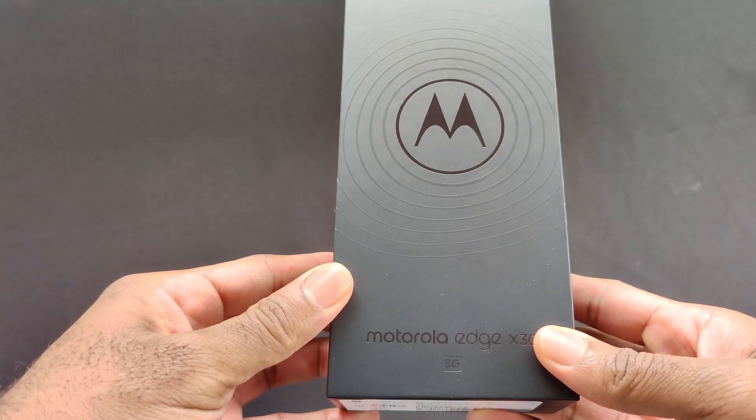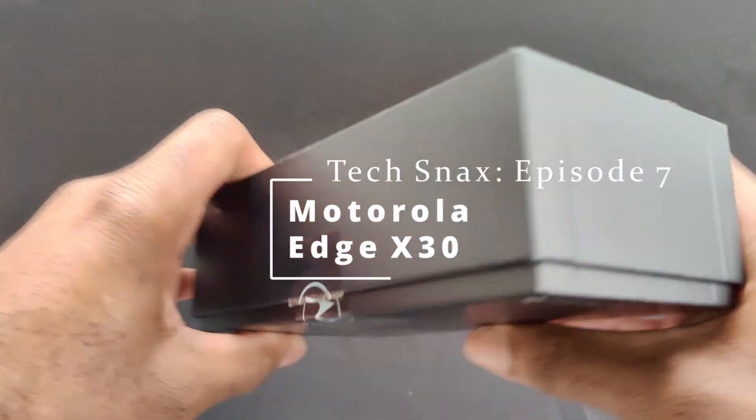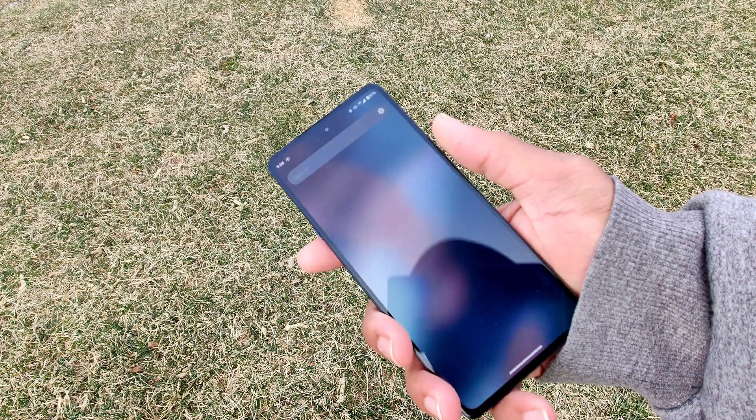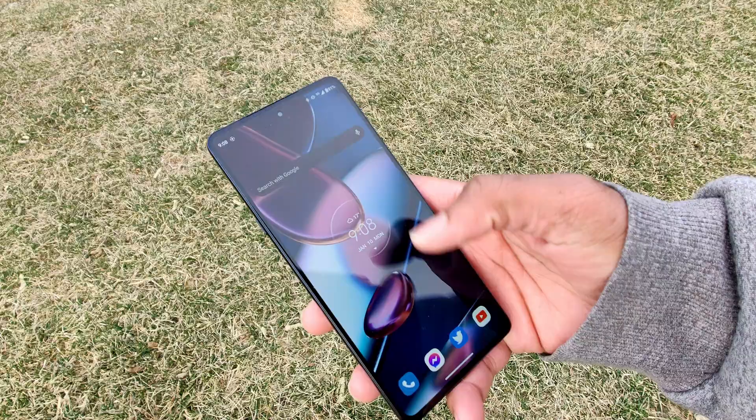Hi there, I'm Thelonious Chunk and this is the Motorola Edge X30, aka the first Android phone with the new Qualcomm Snapdragon 8 Gen 1 processor. I picked this up at Gift Stop via the link in the description for about $599 plus shipping and handling.